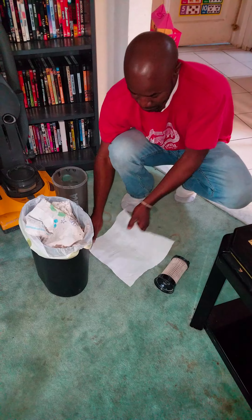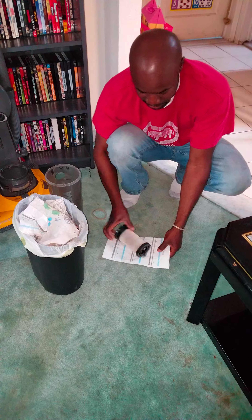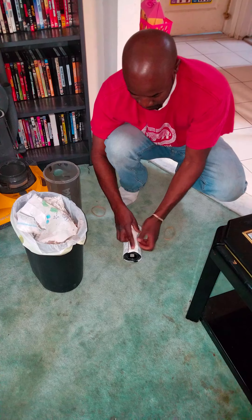Hello YouTube fans. Today we're going to show you the hack so you don't ever have to buy another filter for your vacuum. This right here, that's the old paper towel. See, one side is all messed up, one side is good.